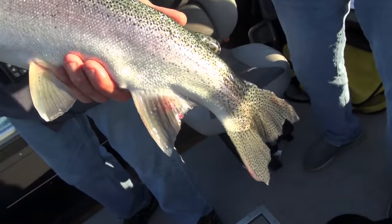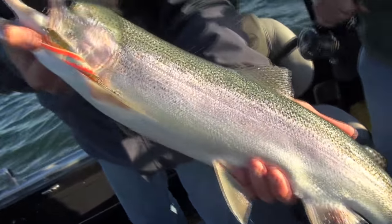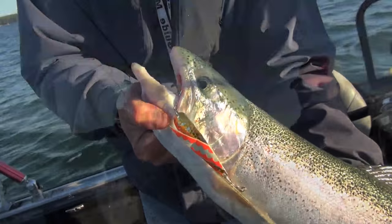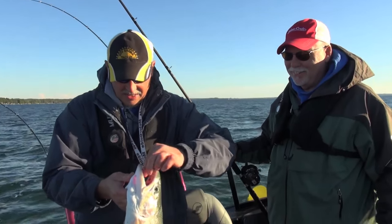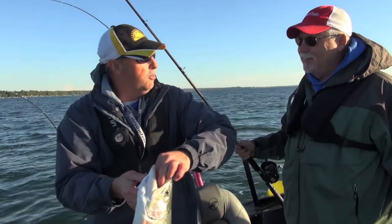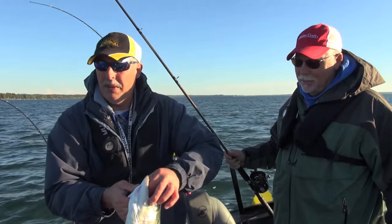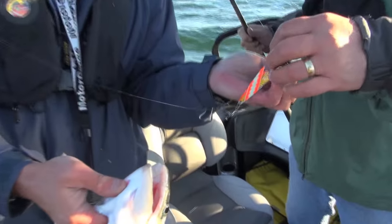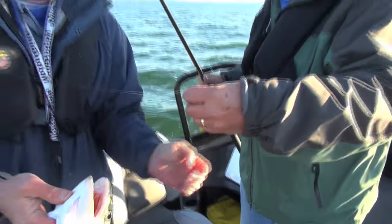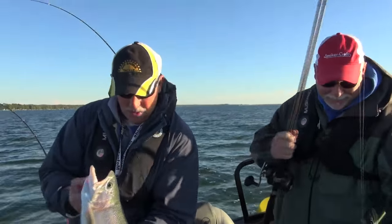Are they not gorgeous? Where are you going to go and catch a rainbow trout like this in an inland lake? Northern Michigan's got it going on. You want a couple of these for the smoker, right? Definitely. Let's keep a couple today and put them on the smoker. In fact I'm going to put a couple on the grill. Jerry Lee's tape's coming off — we don't want that to come off. That is working beautiful.